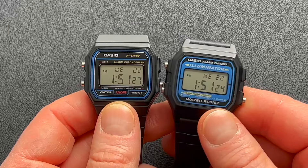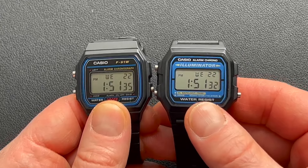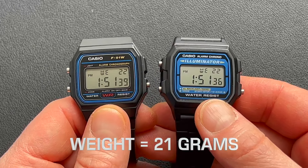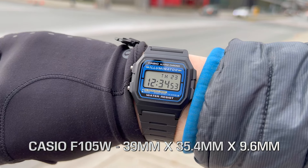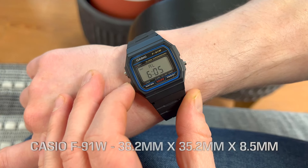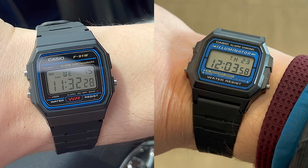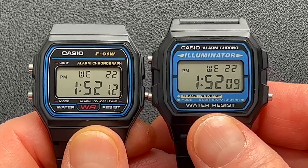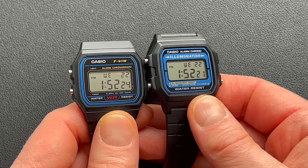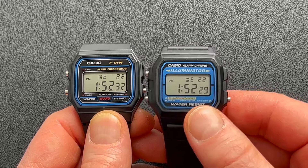Let's compare the size. When you look at the two watches side by side, you can tell they are slightly different in dimensions, though not very much at all. They both weigh exactly 21 grams. The case size on the F105W is 39 by 35.4 by 9.6 millimeters, and on the F91W it's 38.2 by 35.2 by 8.5 millimeters — a very small difference, presumably to accommodate the illuminator technology. This is not a difference you'll notice while wearing them; they'll slide under any shirt cuff easily.